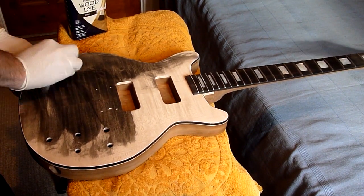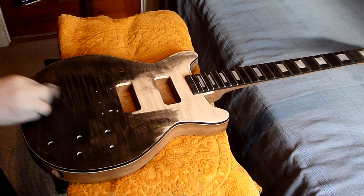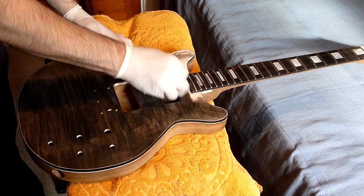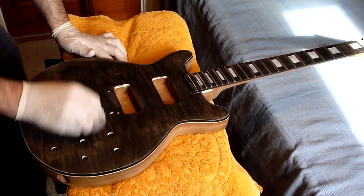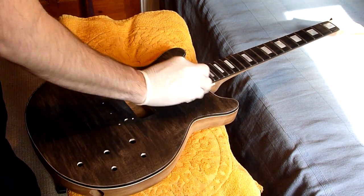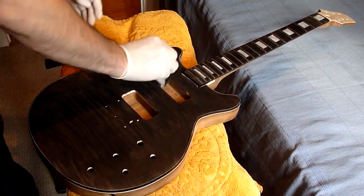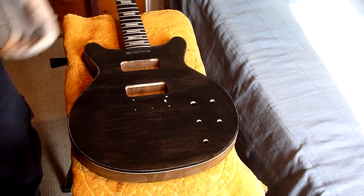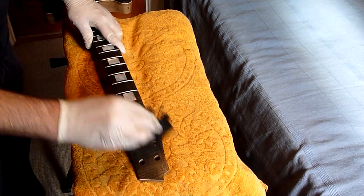I'll be forwarding through this and playing it at triple speed so you don't have to watch the whole thing. I'm just trying to get good coverage here, making sure it's all even. I need to do the headstock as well because that's also got a maple veneer, so I want the same effect there. I'll start off with the stain and do the whole thing black.